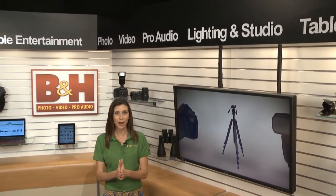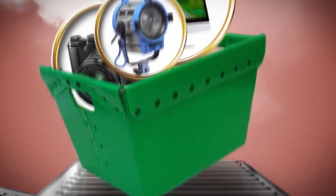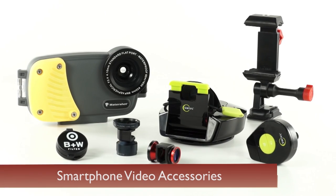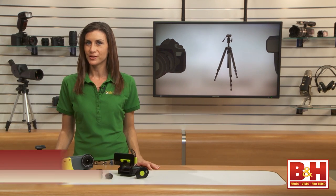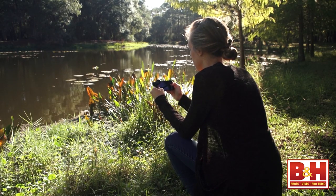As smartphone cameras improve and camera applications push your phone's creative potential, photo and video accessories are popping up by the minute. Let's take a look at a few favorites that will make great gifts. Hi everyone, I'm Mia McCormick. Even professional photographers and videographers admit nothing beats the convenience of a smartphone. It's a camera you have access to all the time, and now you can accessorize with some pro-level gear. Let's start with lenses and filters.